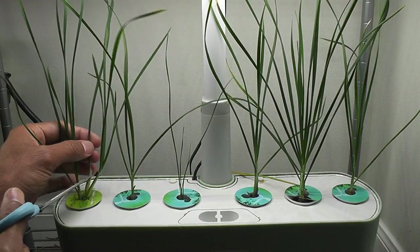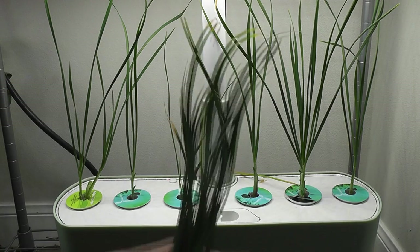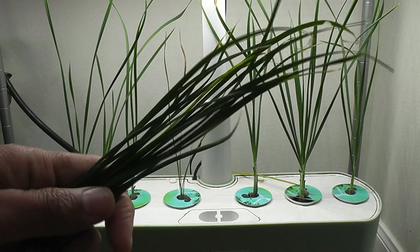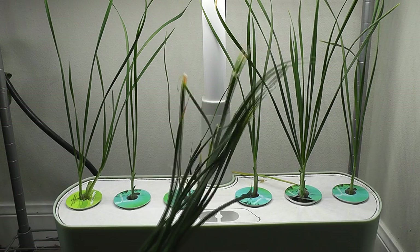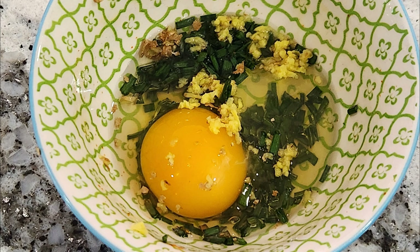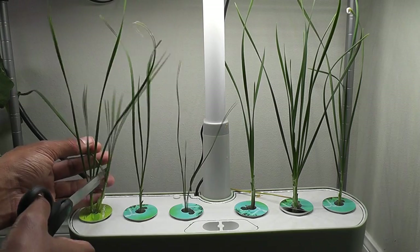Here is my first harvest of chives after more than four months of struggling — this is a light at the end of the tunnel! The chives are going into my egg omelette, which is my favorite way of using chives. Day 64: it is time to harvest more chives.